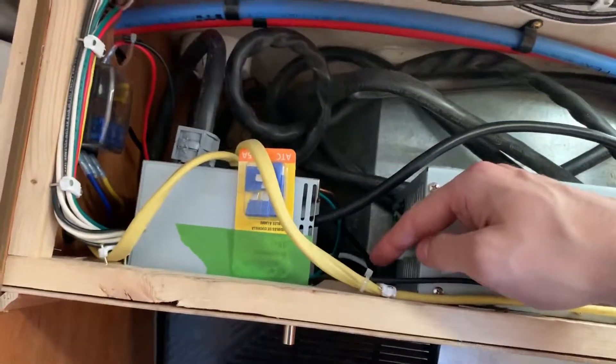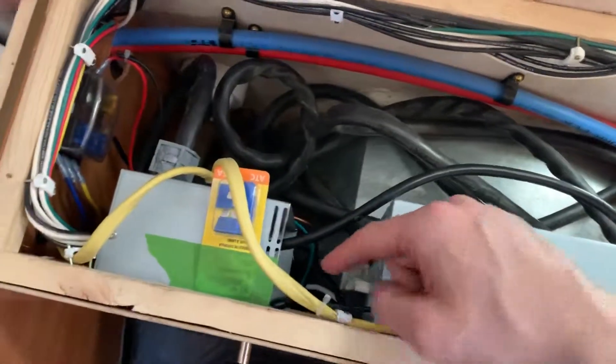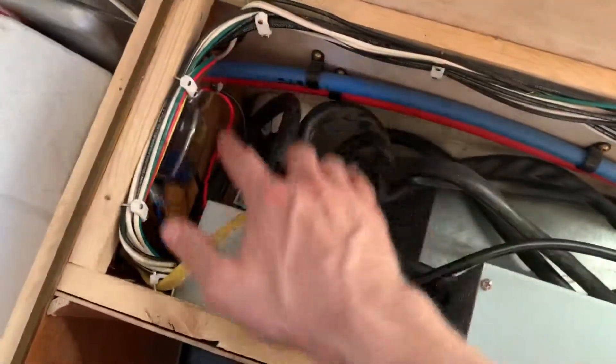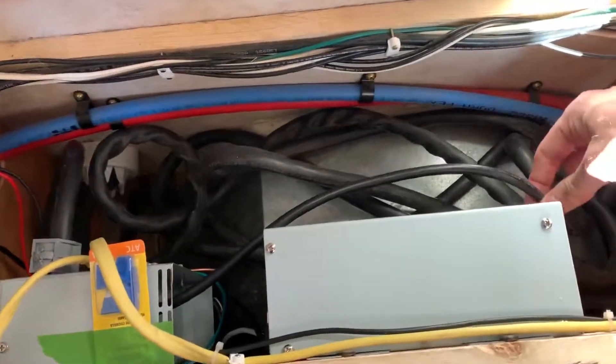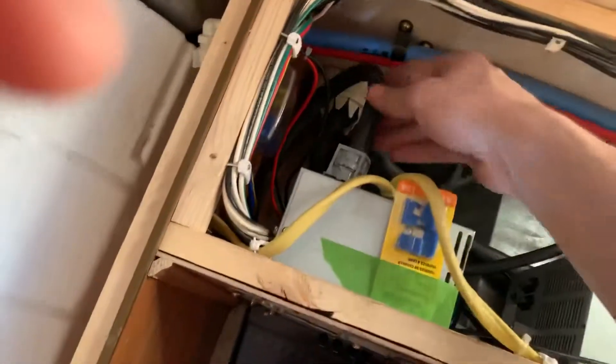I took out the old converter board down here, then I took a grinder and cut this box off so I could leave the distribution part of it and reuse all of that. And I have the converter wired into here, connected to the AC bus.